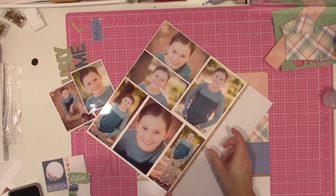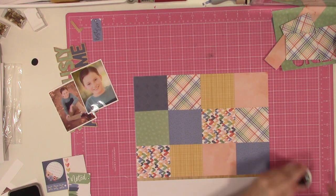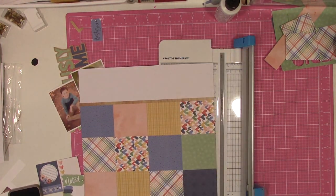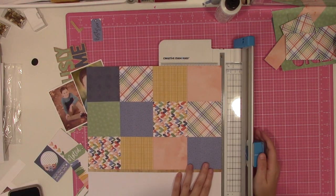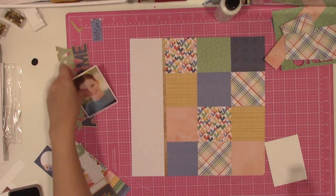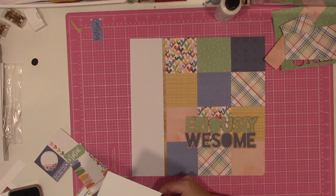We're not going to pick apart the layout, we're not going to redo it — it's done, we're moving on. Now I know going forward that if I use a sketch that leans towards 6x6 papers, I don't have to only choose papers from the 6x8 pad in my kit. I can pick from anything in my kit.